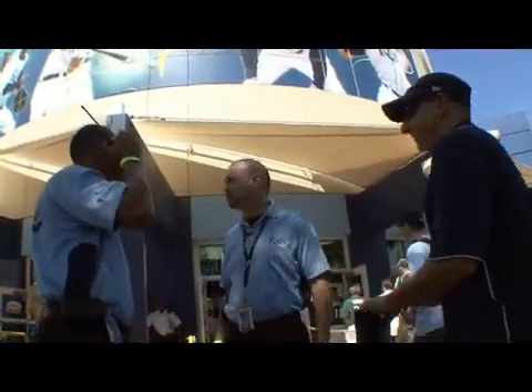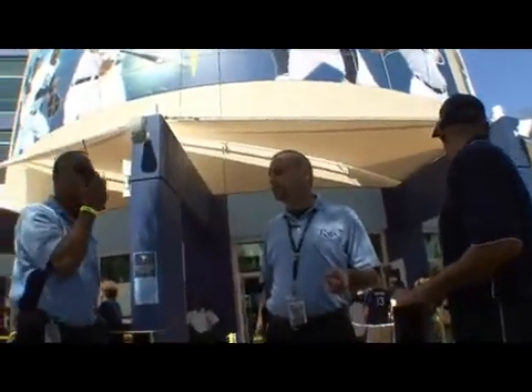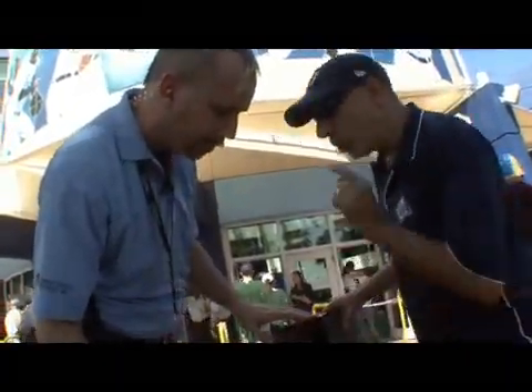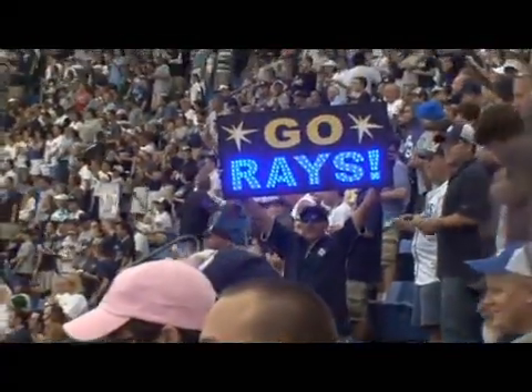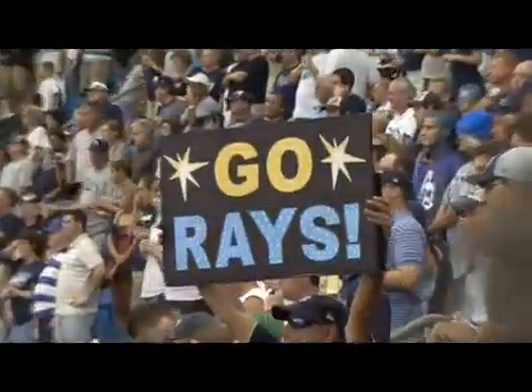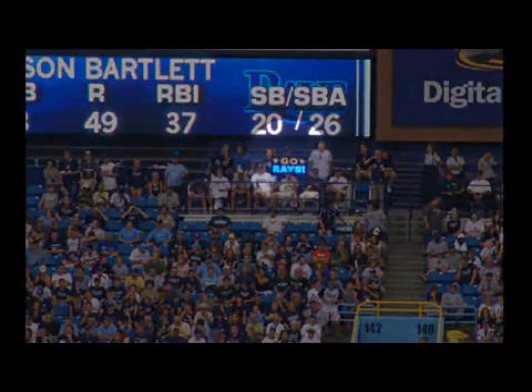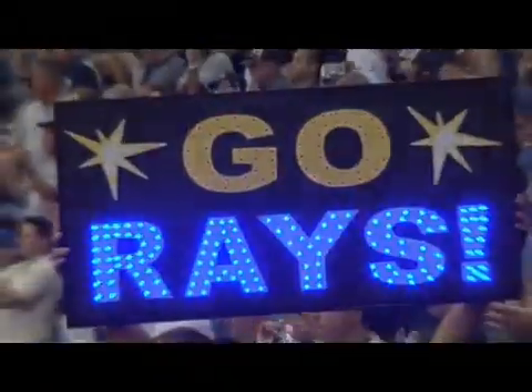Since no one had ever seen a fan sign like this before, security gave me a little bit of a hard time — asking what it was powered by. Two 9-volt batteries. But they eventually let me in. Everyone that saw the LED fan sign loved it, and a lot of people actually wanted to buy it from me. I had friends call me who said they could see it from across the stadium. And that's how to make the ultimate LED fan sign. Thank you.